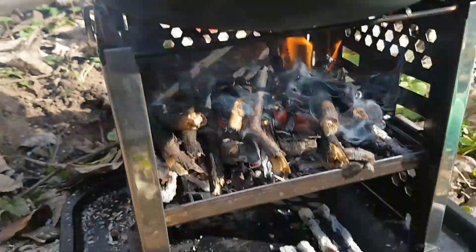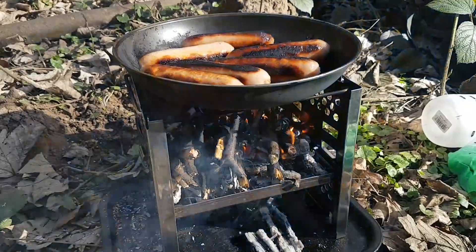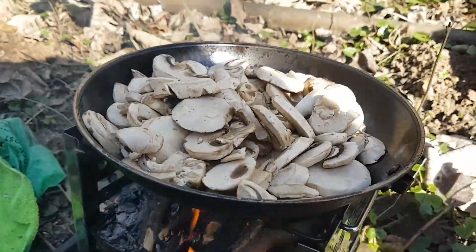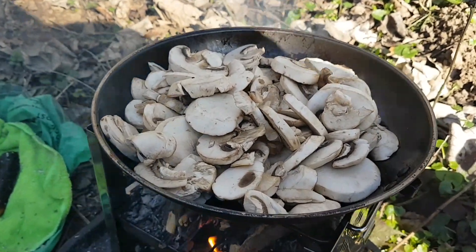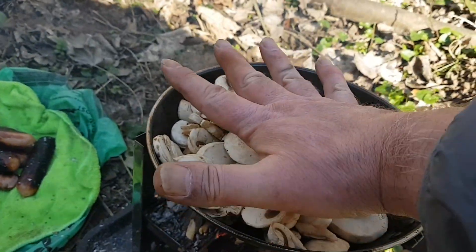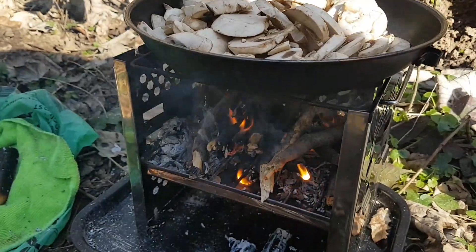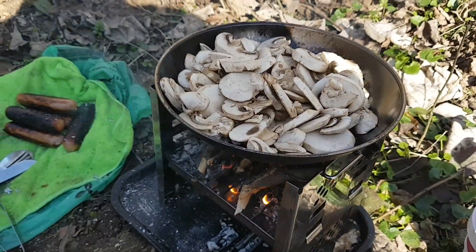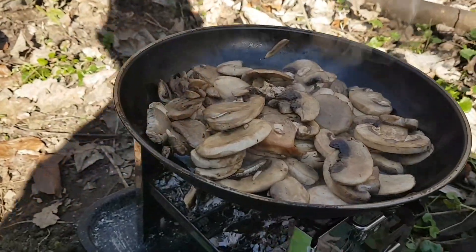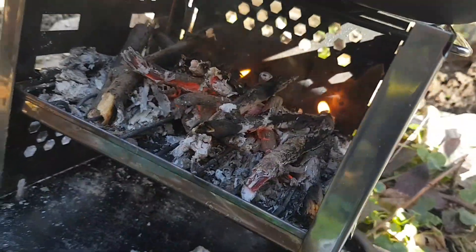They're about done, I think. I'll just keep them going a bit longer, and then I'll have one and Ollie will have a couple. I had some mushrooms to use up — I might have gone overboard. I've got a tiny little pan. Very impressed with this little stove so far. The mushrooms have cooked out, just simmering now.